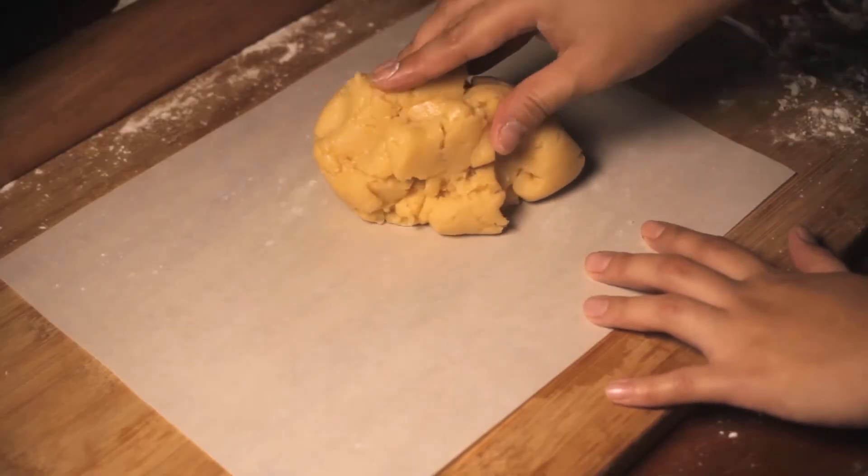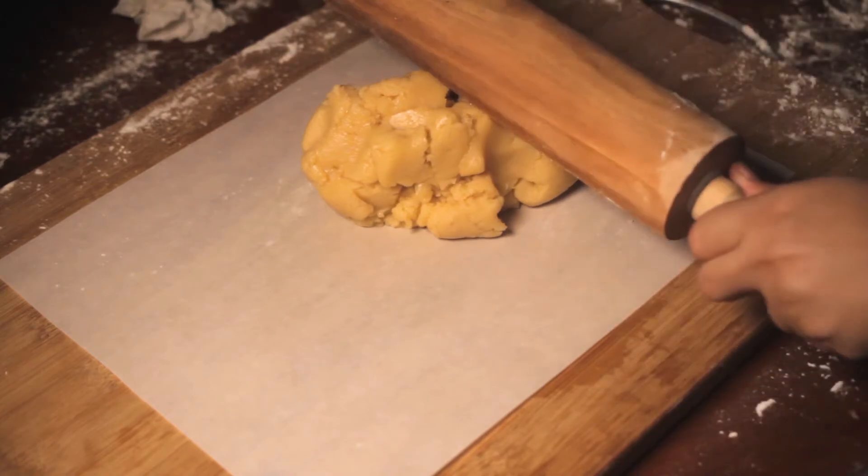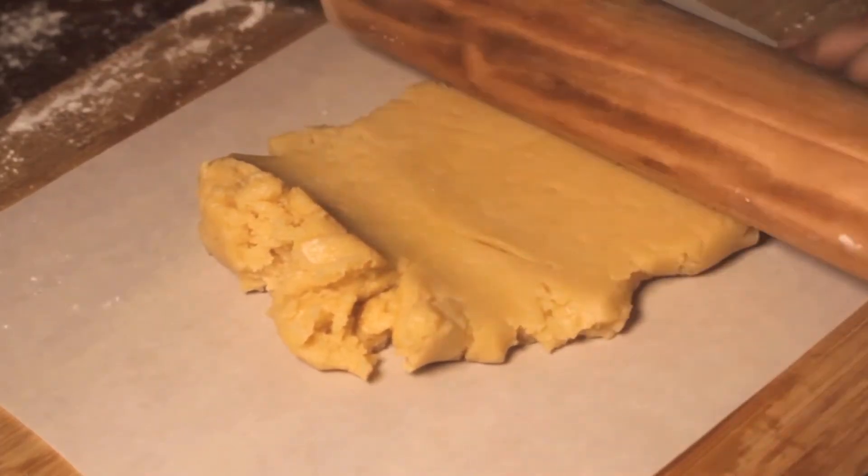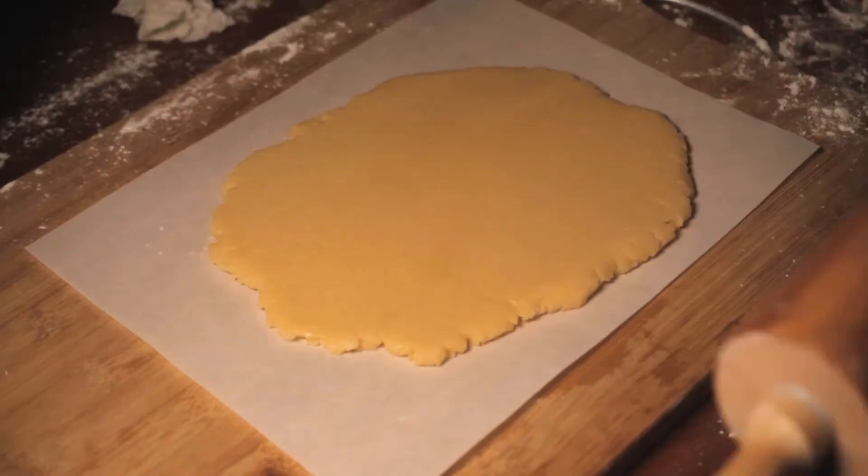Get half of the dough and roll it on parchment paper. Sprinkle the surface with a small amount of flour so that it will not stick. Chill for 2 hours.